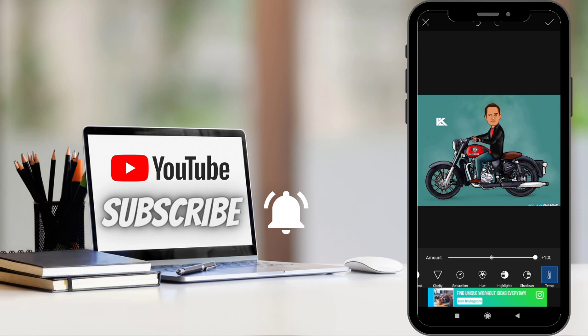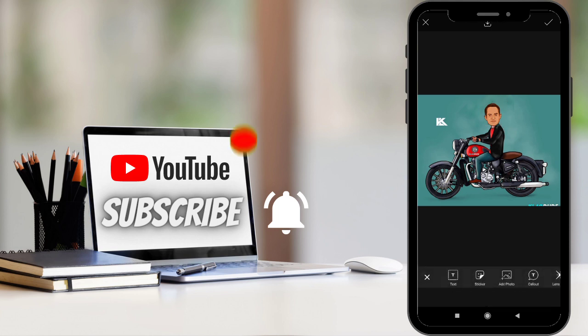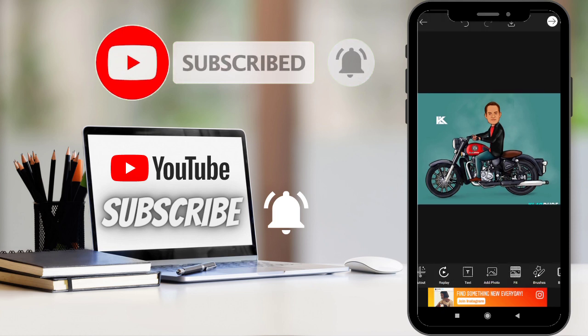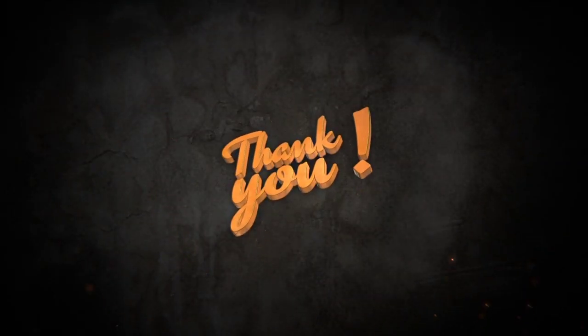Now you can save this image. You can edit this image. Okay guys, you can review this video. If you want to subscribe to this channel, you can see this video.